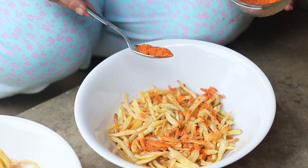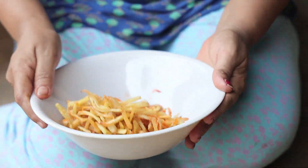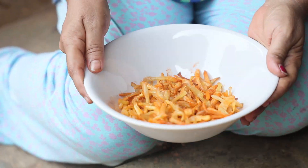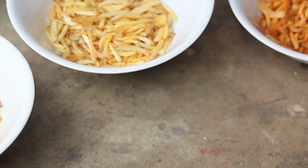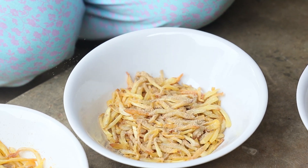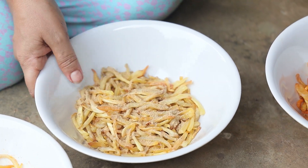Let's take a small portion of chili seasoning and toss it. And now the last one — the chaat masala. Same here, add the seasoning part by part and toss it.